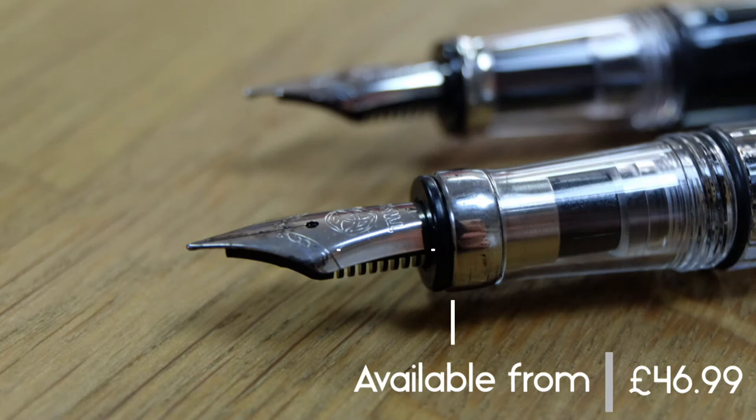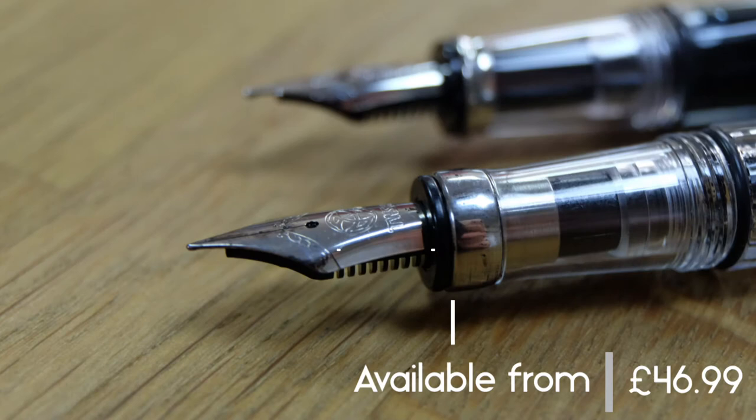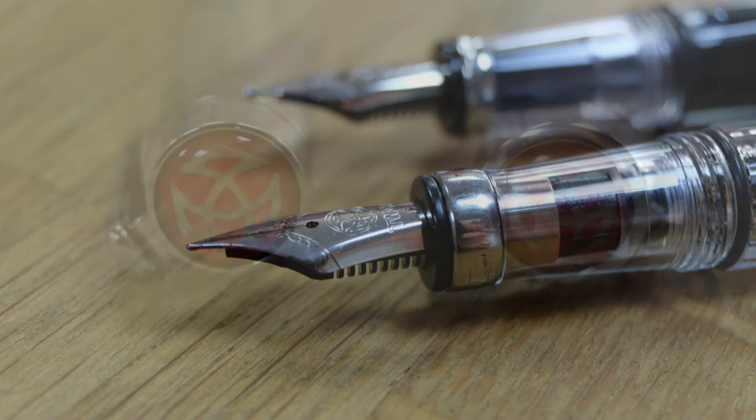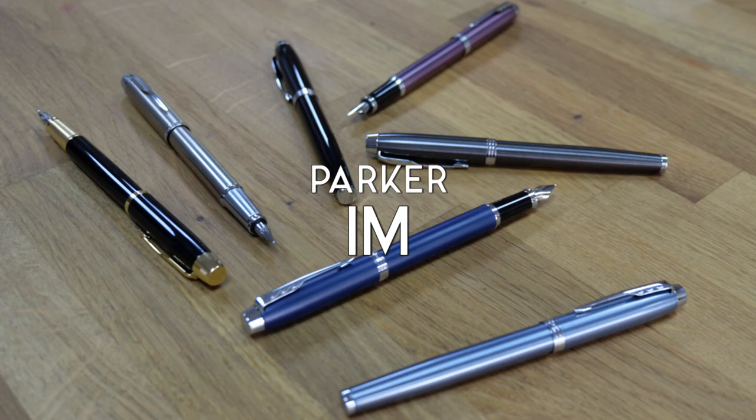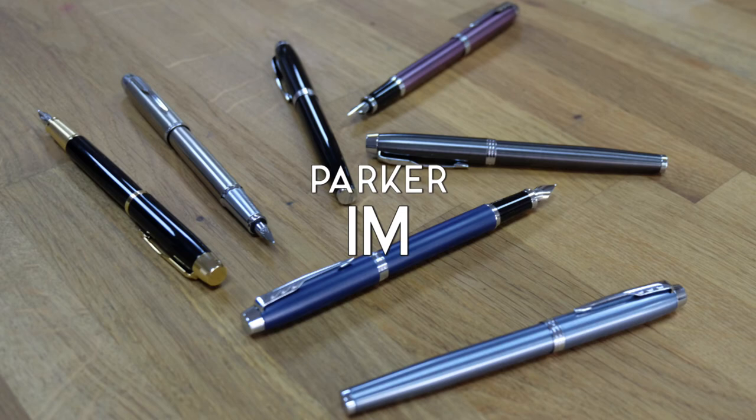The TWSBI Diamond 580 and Mini can only be filled from an ink bottle — the old-fashioned method rather than the ink cartridge system. The barrel is transparent so you can see colorful inks and how much is left. There's a nice choice of nib widths from extra fine to broad, plus two italic nibs, making six options in total.